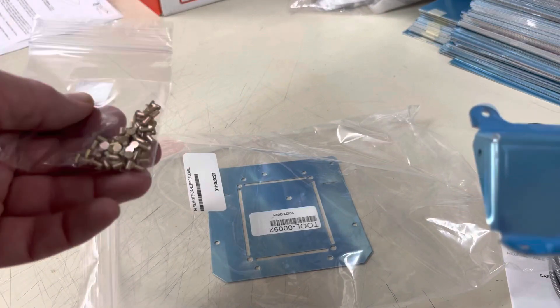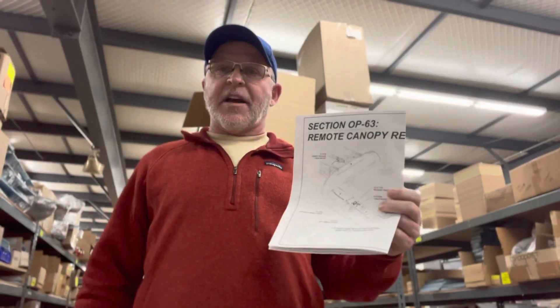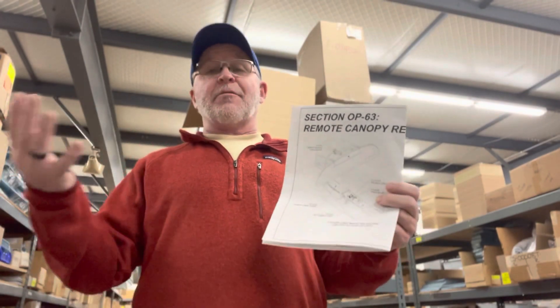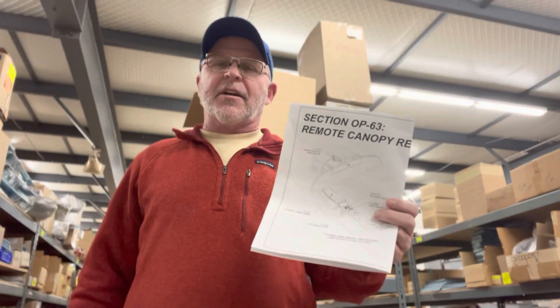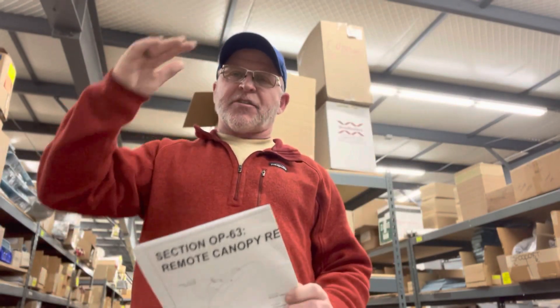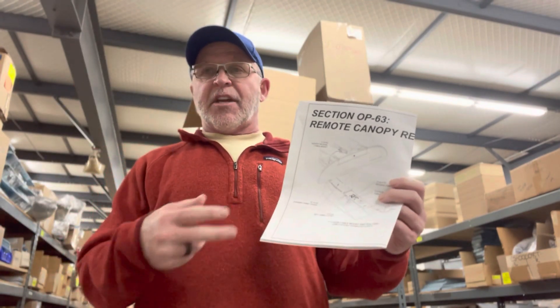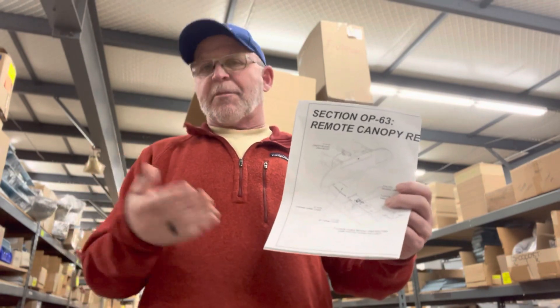So hopefully that is something that excites you if you're looking to add, say, a GTN 750, an autopilot panel, an audio panel, or whatever else you want to put in there — things where you really need to maximize the space available in the center section of the instrument panel. It's a great option to be able to take that canopy jettison emergency handle and relocate it in one of those two options down in the center console.